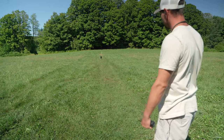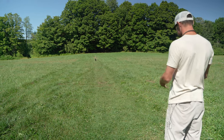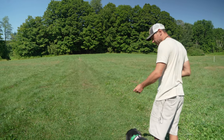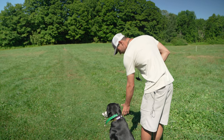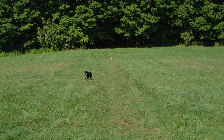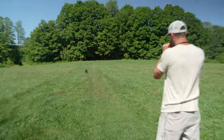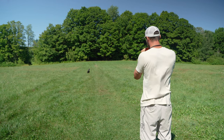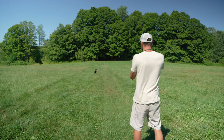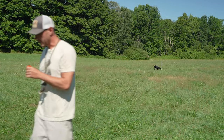Usually I'll do like every other or every third rep I'll handle. So she's about to get handled. I'll tell you when I give a correction, I'll tell you how I gave the correction, and I'll tell you the level I gave the correction at. Sit. Good. Back. Neck. Good. No. Sit. Neck. No. Sit. Good. Over. Over. Atta baby. Good dog.